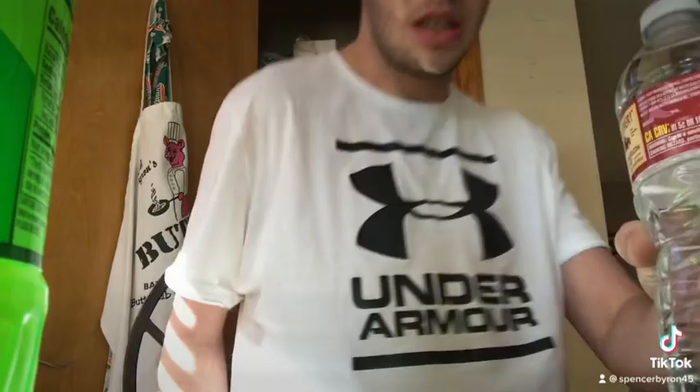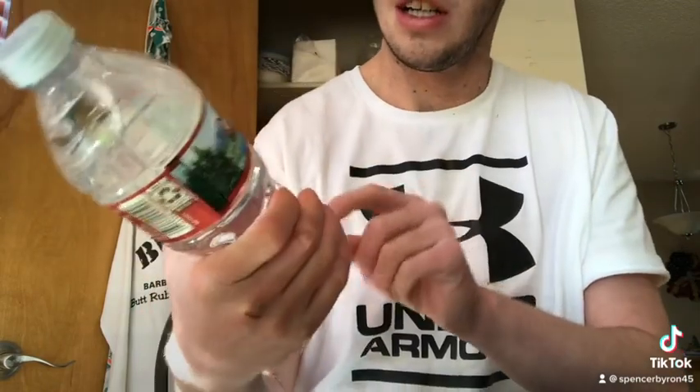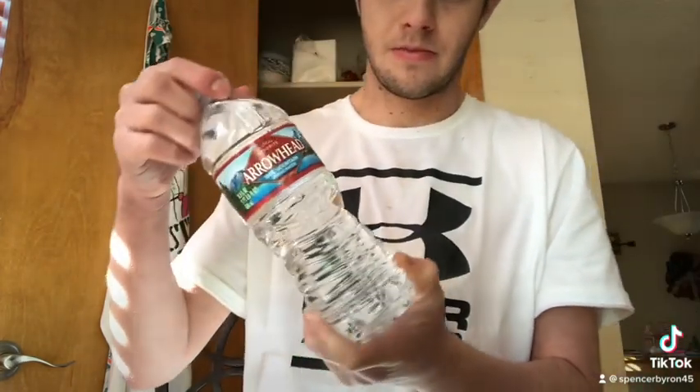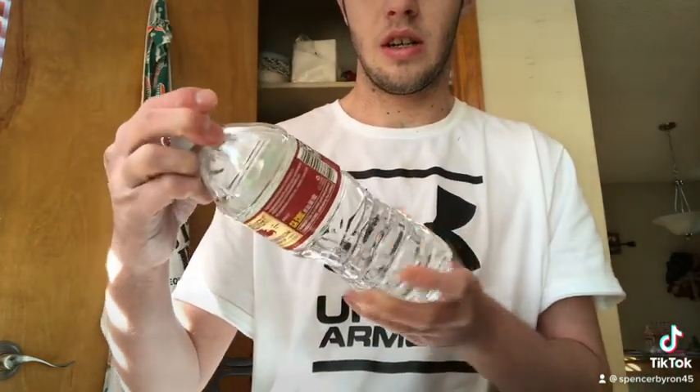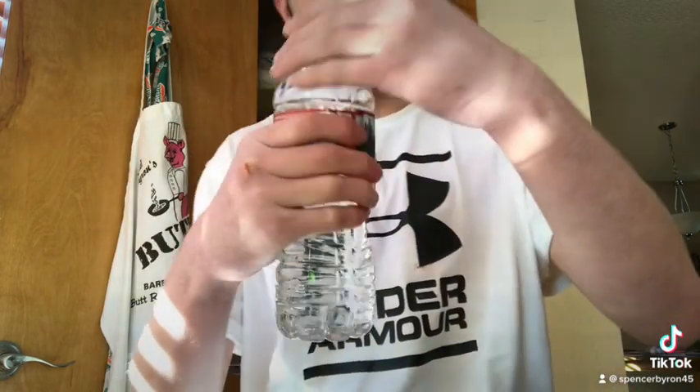Okay, I'm back guys. So let's get to the Arrowhead water review — it's 100% Mountain Spring water. Let's give this a try.